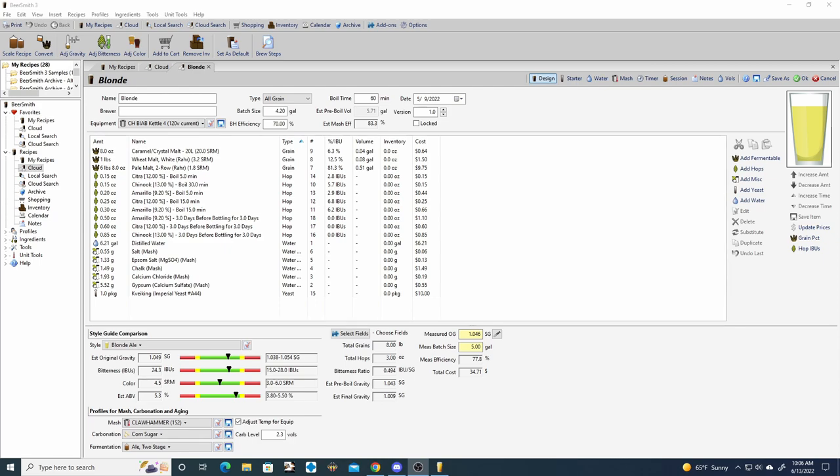The idea for this recipe on paper kind of looks like a pale ale with wheat malt. For the malt bill, we have 6% caramel malt, 12% wheat malt, and 81% two-row.